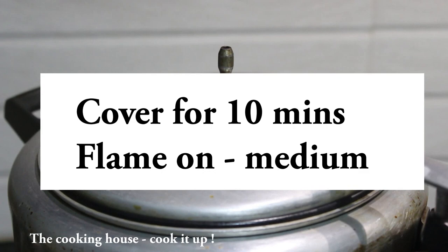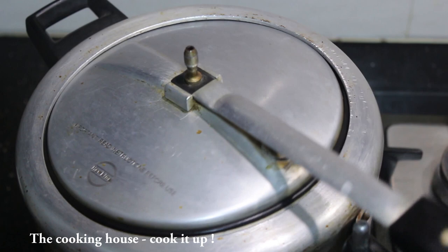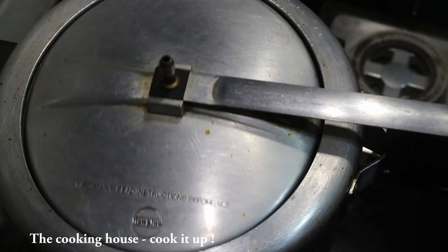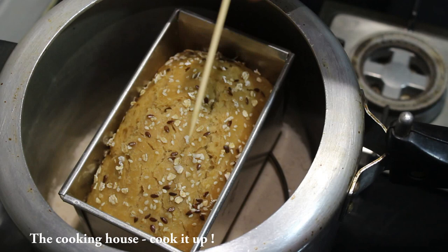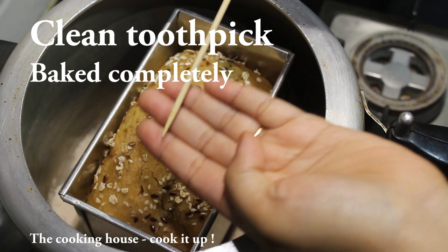After 10 minutes, I will cook for 10 minutes. Make a low flame. The bread to make a low flame — I like the bread cook.